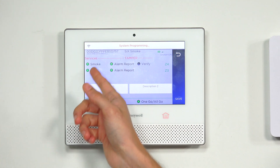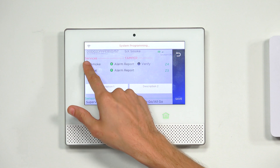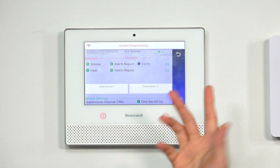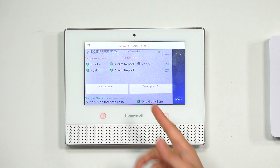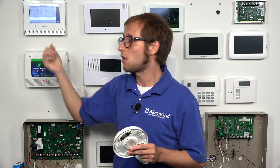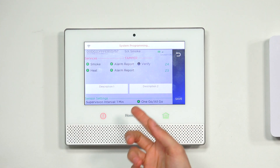There's smoke and heat on the sensor, and we want to use both functions, so we'll keep them on. You could turn one off by pressing the green circle to turn it gray. The alarm report options — we want those enabled. If alarm report is disabled and this zone causes an alarm, it won't report to AlarmNet. AlarmNet forwards signals to Total Connect 2.0 and/or a central monitoring station, depending on your monitoring plan — that's how you receive help in a fire. So you'll really want alarm report enabled.